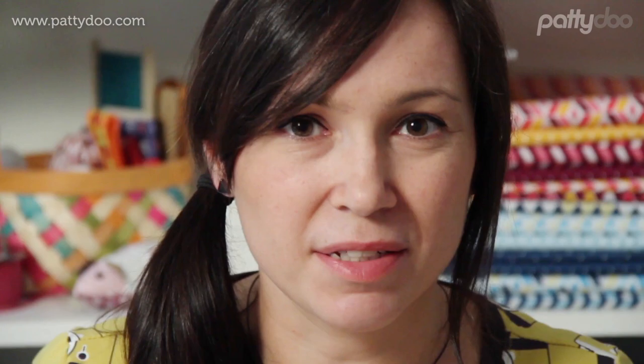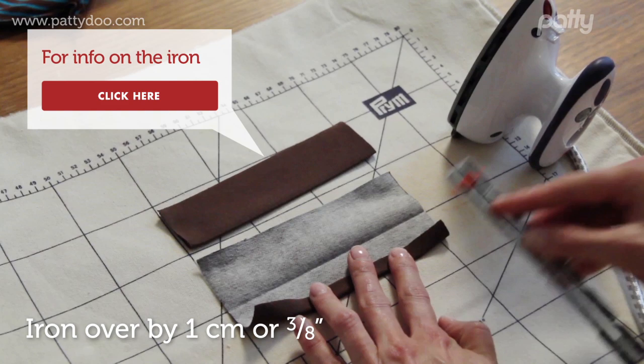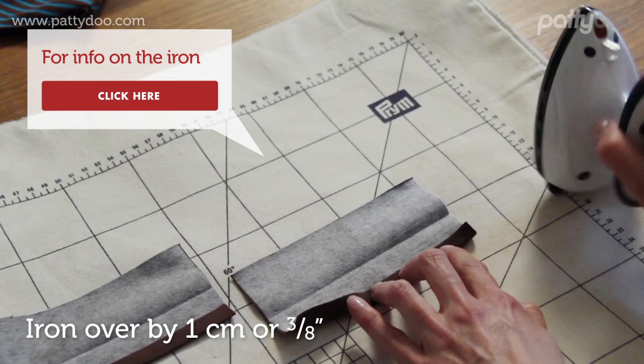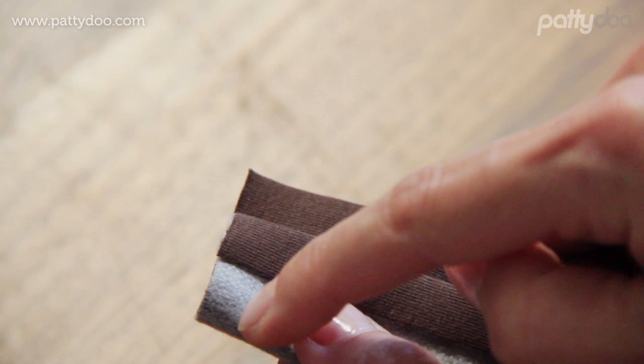Following this we prepare the two pieces for our button placket. These will initially be ironed down the middle, and then the edges will also be ironed over by one centimeter or three-eighths of an inch. Now we take one strip, fold this ironed edge over, and sew this little part up here with the seam allowance of one centimeter or three-eighths of an inch.